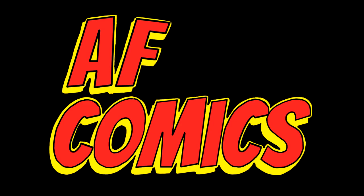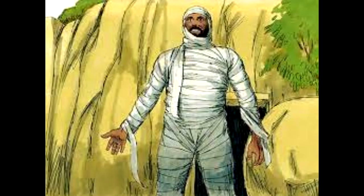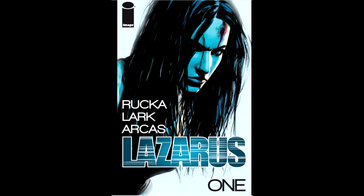In this video I'm going to be talking about Lazarus, and yes, that is the name of the biblical figure — for those that don't know — who was resurrected by Jesus after he died, so yeah, the book shares the same name. It's written by Greg Rucka and the art is by Michael Lark.